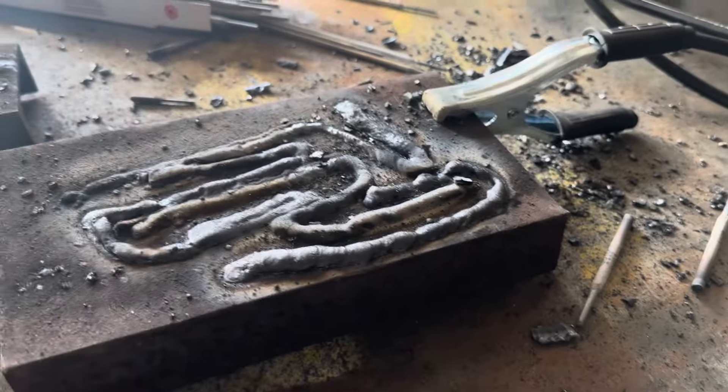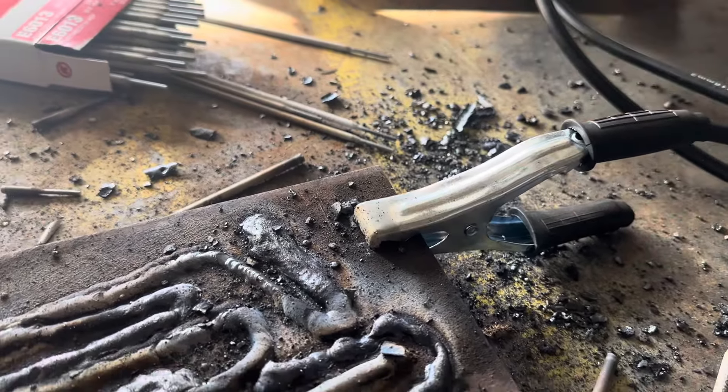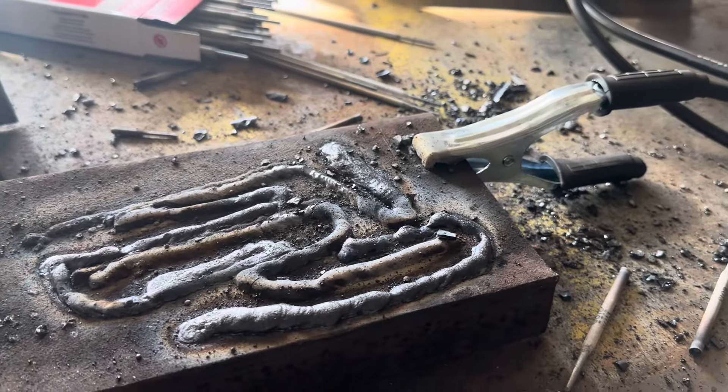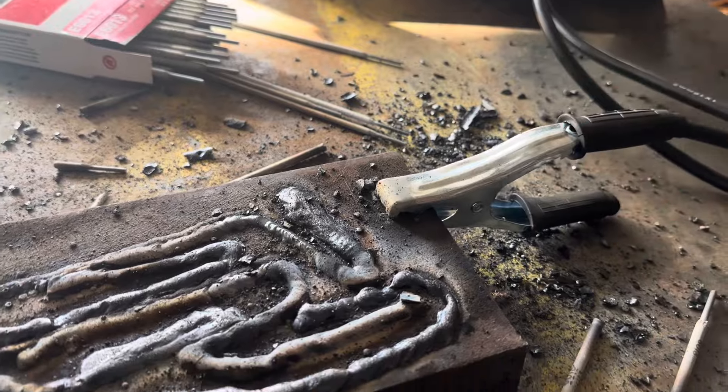I'm not a fan of that ground clamp, to be honest with you. You really need to be super clean where it is, because there's not a lot of copper and contact material in there.